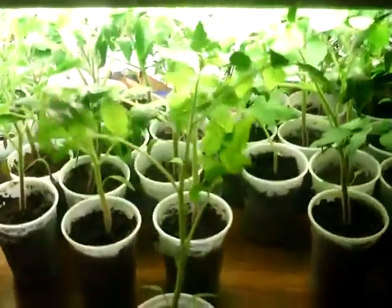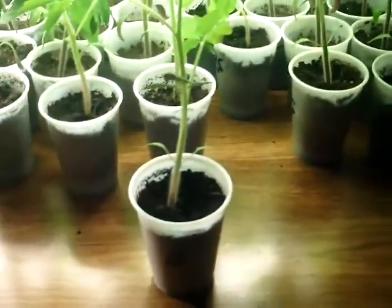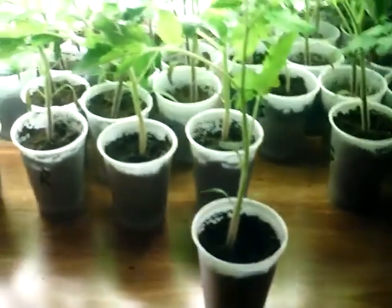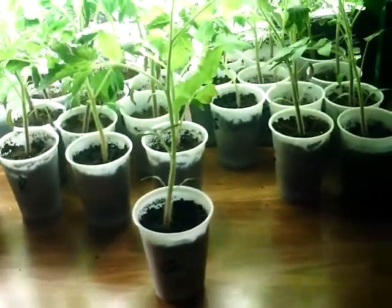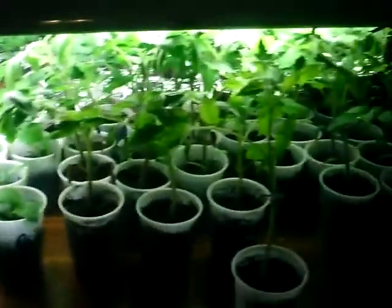Let me pull one out here, a single one. I would like to plant these in deeper pots and maybe take these leaves out and plant them up to here, but I won't have room and I don't think I'm buying another light, so I won't have room for them to grow. I'm not really sure what to do with them yet — there's still another month before I put them in the ground.